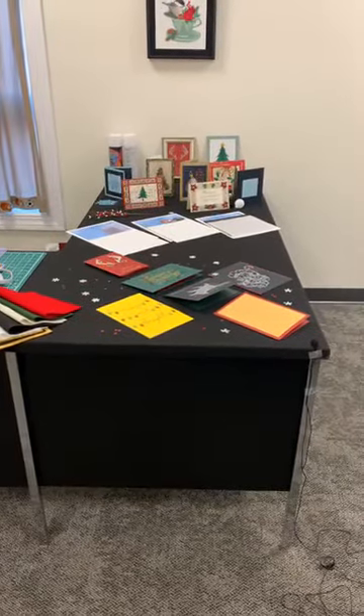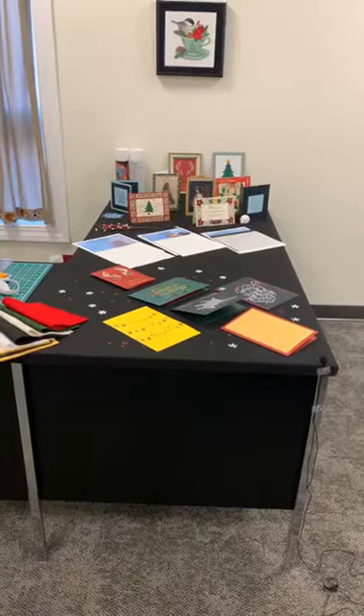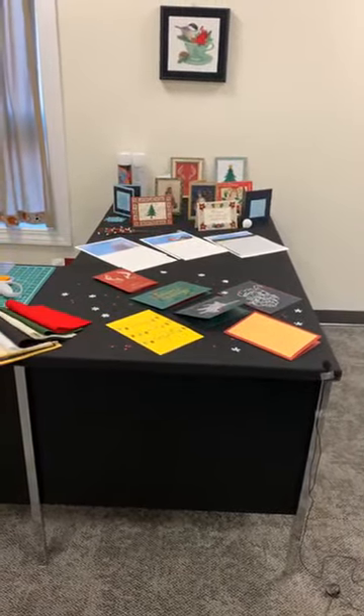Hi all, Talia from Madeira USA here. We are here with Nancy Minney, our embroidery expert. Today, Nancy will be showing us various ways and techniques to embroider holiday cards.